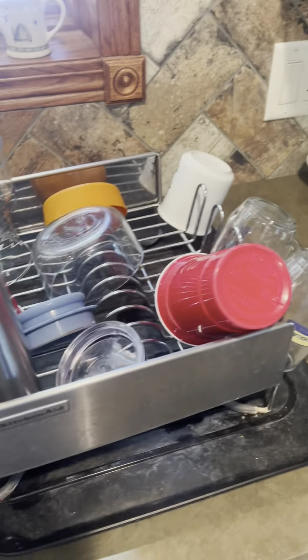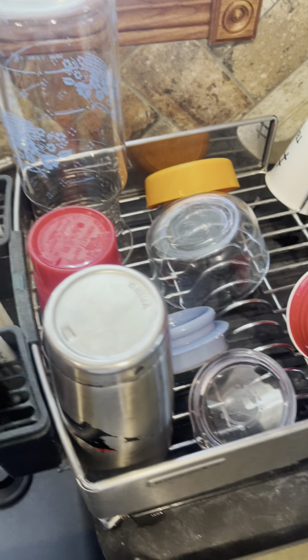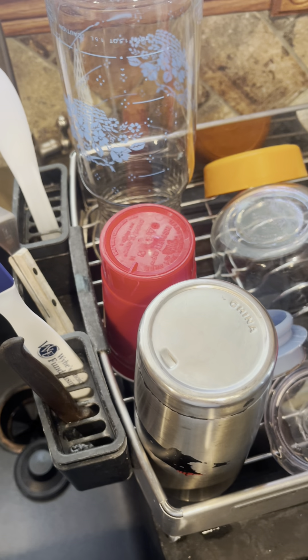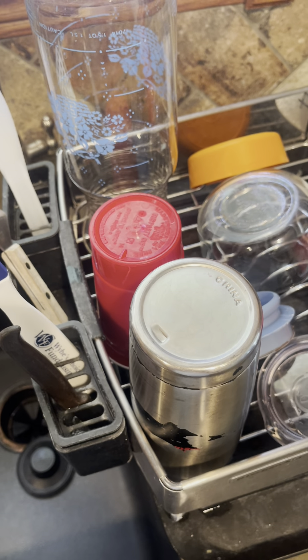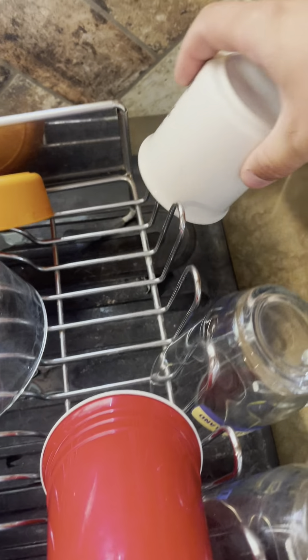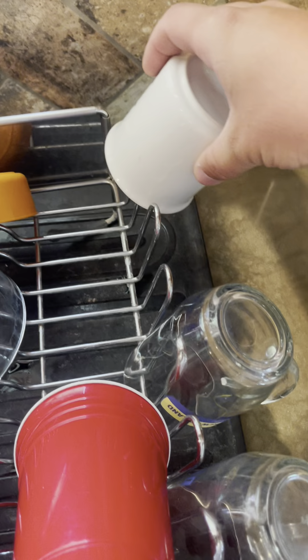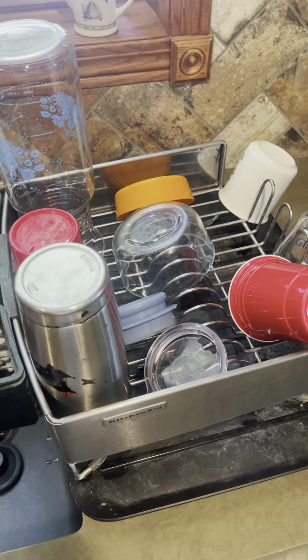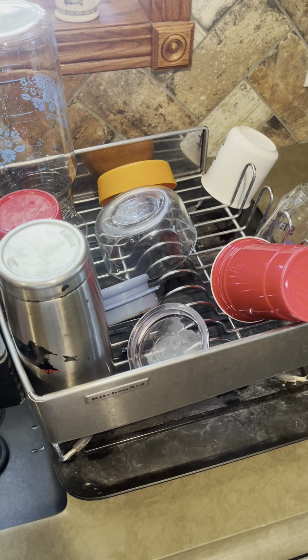You can see it has places where you can put your silverware, and it also fits plates and cups. You have actual cup holders where you can just place those and they fit on there really, really nicely. It's just a really nice addition to our kitchen.